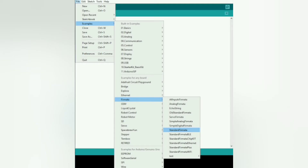Before writing the Python code, go to the Arduino IDE, select Examples, then go to Firmata, find Standard Firmata, select it, and upload it to your Arduino UNO.